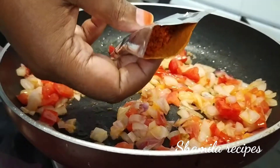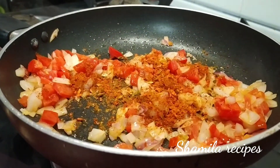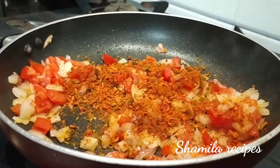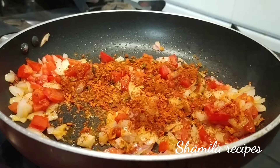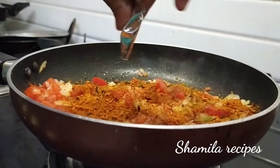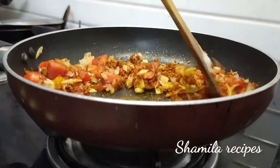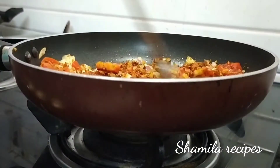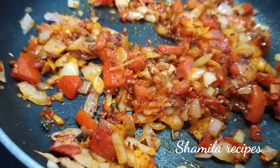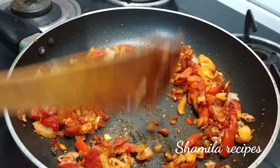Now, this is the masala — mix the 3 pieces. Now mix the masala well. Let's mix it up.